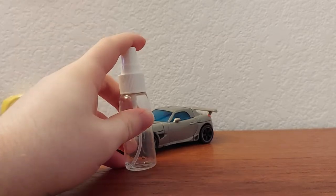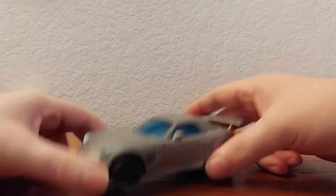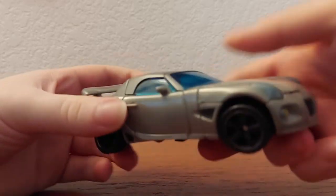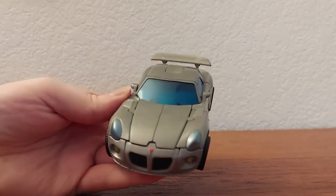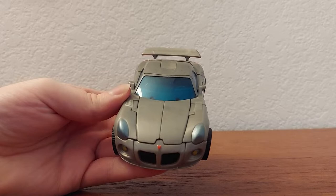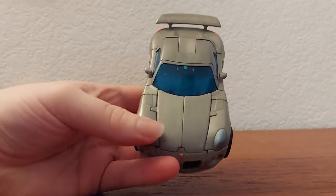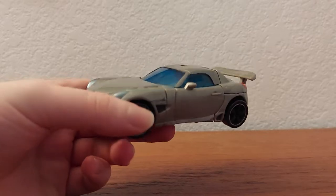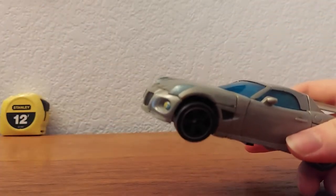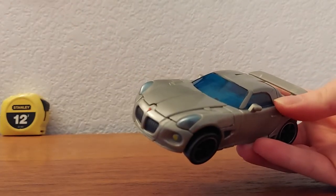Onto the figure himself. Here we have Jazz in his car mode. I'm actually not entirely sure what car this is supposed to be — I never have and never will claim to be a car guy. Some people can just look at it and know the year and everything, but I got nothing. All I know is that it looks cool.